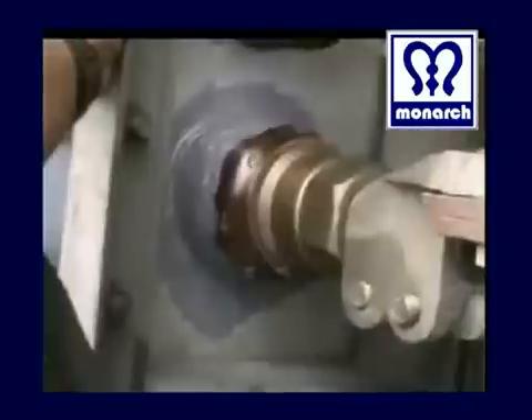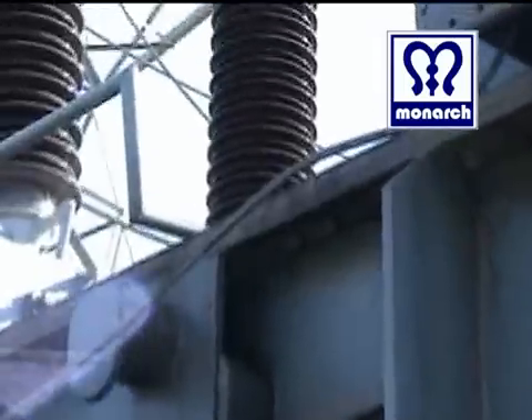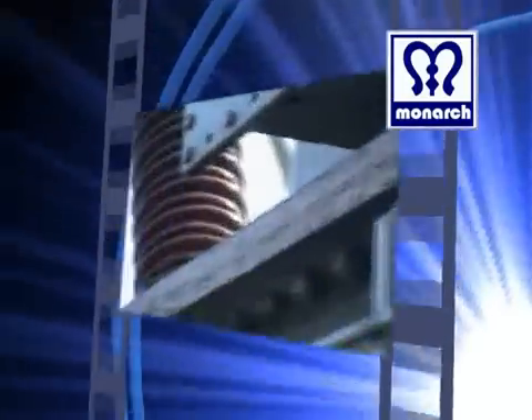Oil leakages were found in radiator fins, flanges, circuit breakers, valves, and fastener assemblies, and in bolts and nuts. Weld porosities also caused seeping oil leaks from this substation transformer.